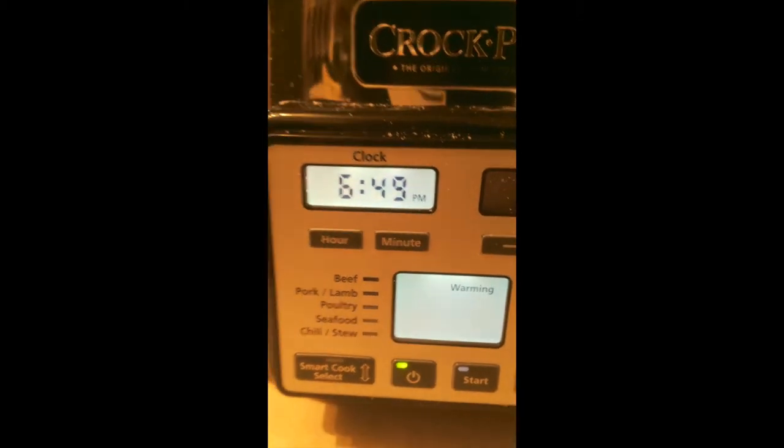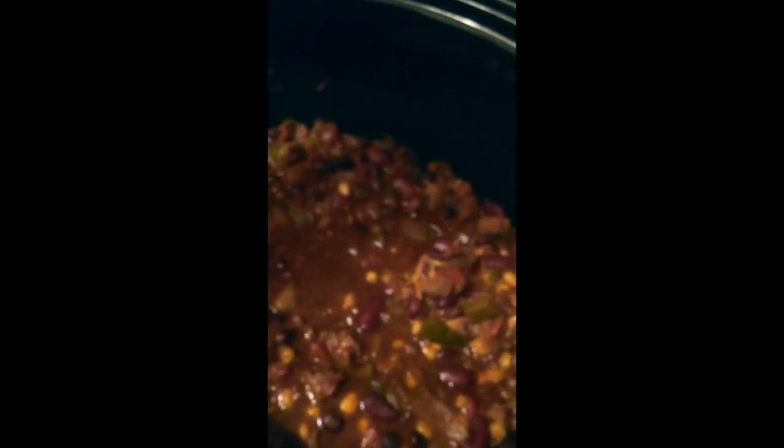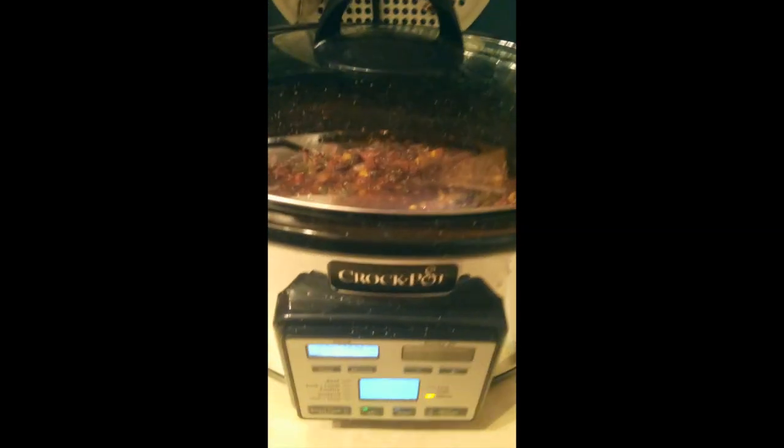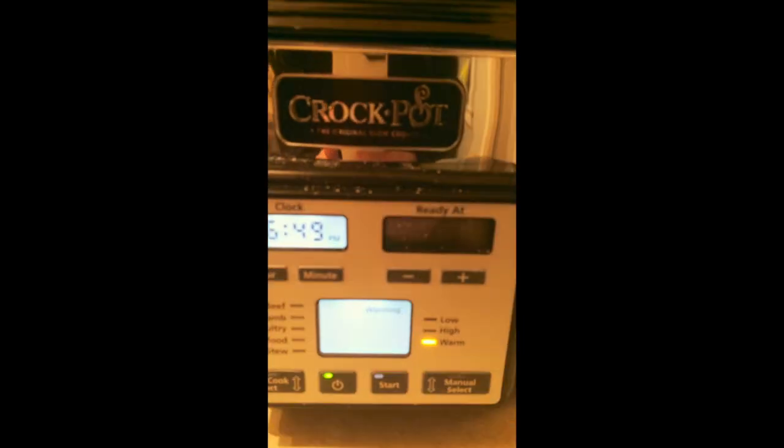I went ahead and pulled the chili a bit early because I was getting nervous, but let that steam roll off — go ahead and look at that. It looks wonderful, really turned out well. Threw it with some oyster crackers. I'm impressed.